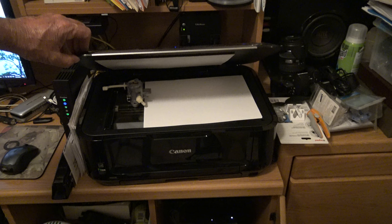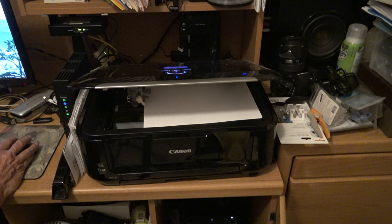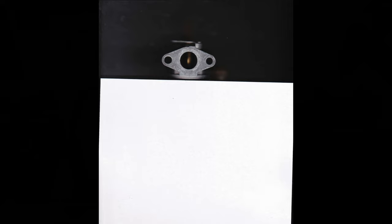The gasket that goes between the carburetor and the air cleaner was messed up pretty bad, so I just took a photocopy of the face of the carburetor. I'm going to use Fusion 360 to make copies of these gaskets. I'm just learning how to use Fusion 360, so I'll try to explain as I go.